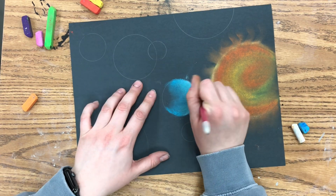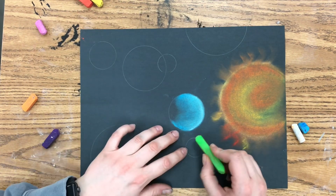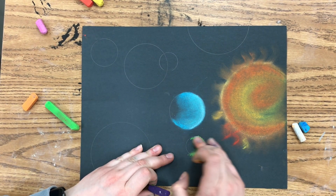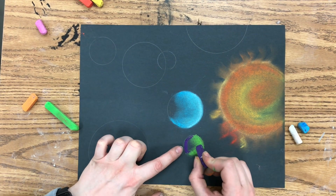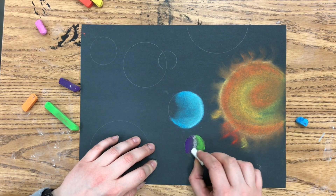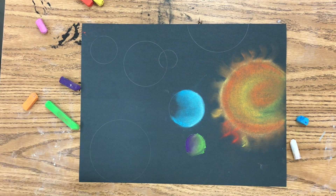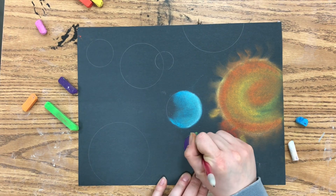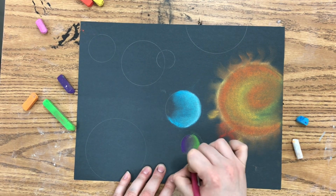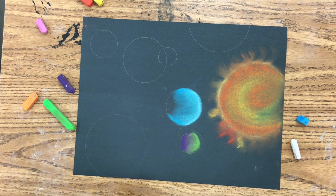If you notice that your circles are turning into blobs or irregular shapes, you can go in with your eraser and clean it up a little bit. If you want to do two colors on one planet, start one side with one color, then use the darker color on the other side, making sure that darker side is facing away from the sun. I like to use white to blend the colors together and make it look more seamless and gradual. Then go back in with your eraser to fix up any smudges. I'm going to fill this whole thing in, but these are my examples for today.